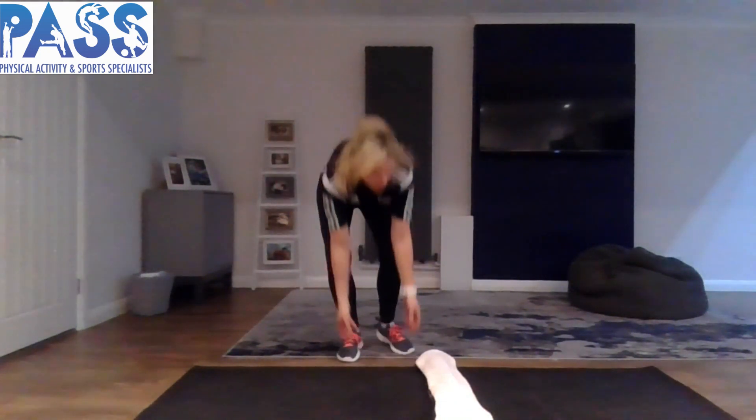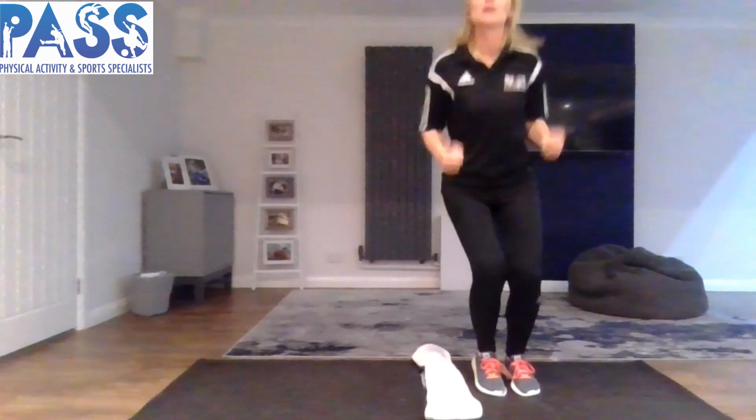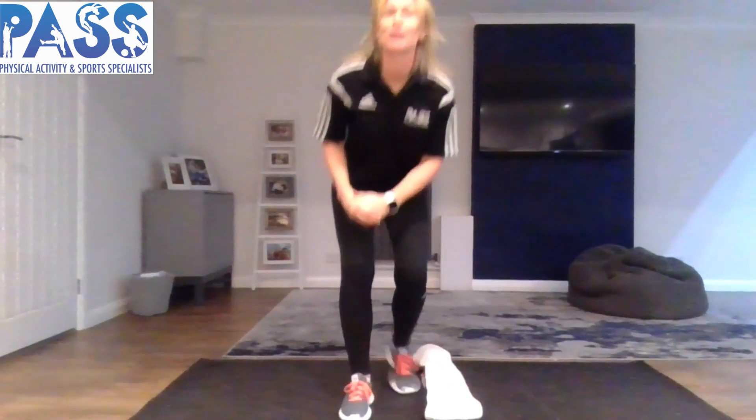Welcome back, reception classes — we're on to our next activity. For this one we need something to lay down on the floor: a scarf, a skipping rope, or a piece of string. I've got my scarf ready in the middle of the area. We're going to link together some jumping skills with our big and small shapes. Stand sideways on to your piece of material on the floor, two feet to one side of your scarf, and all we're going to do is jump over the line two feet to two feet — trying not to land on it, and not to land one foot either side.